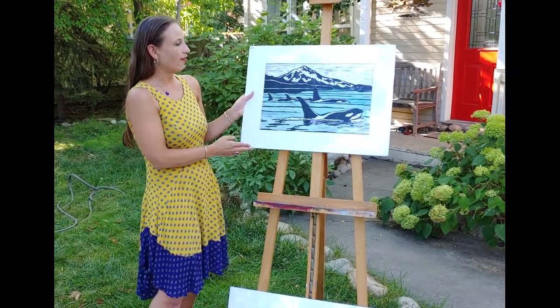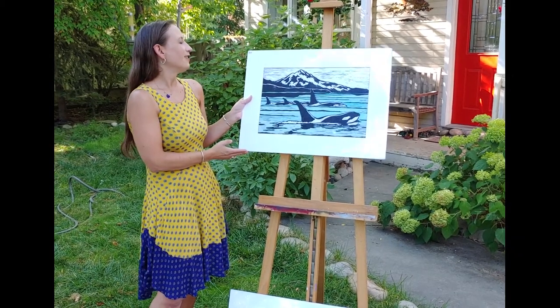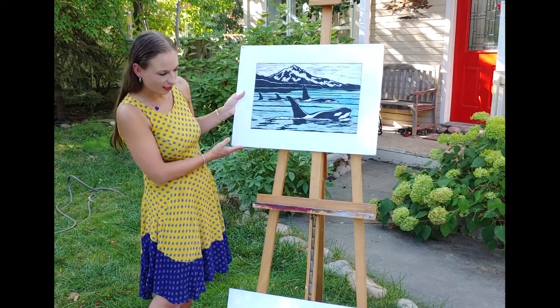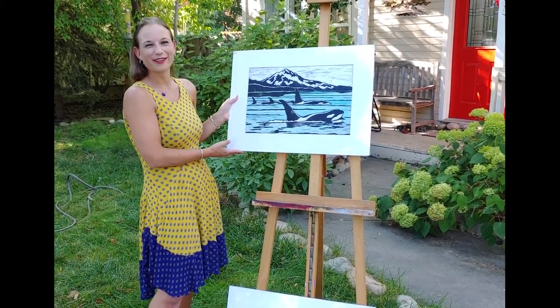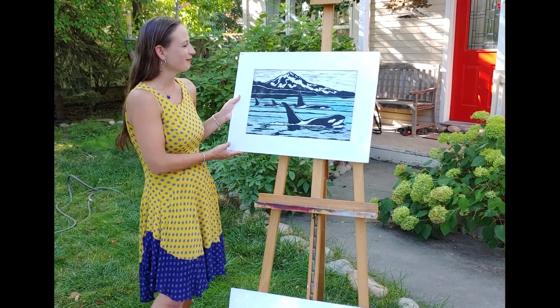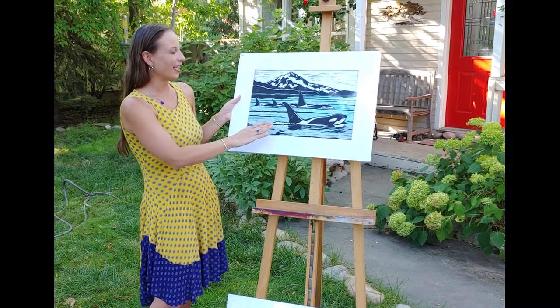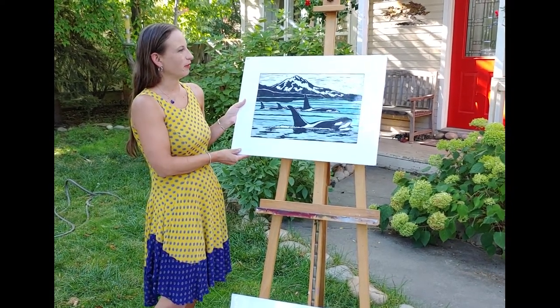This one is of orca near the San Juans. It measures 18 by 24 inches — I don't have a price tag on that one, but when I upload the photos at the end I'll have all the information. I carved out everything that isn't the black ink, and then watercolored in the greens and the blues.